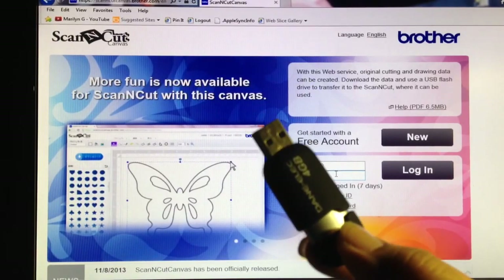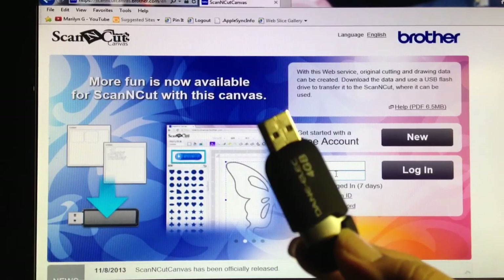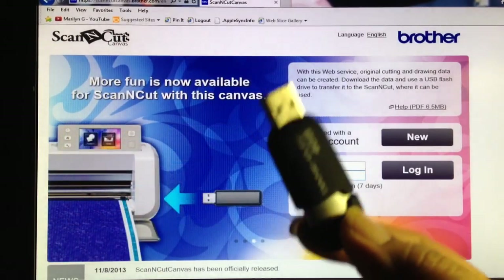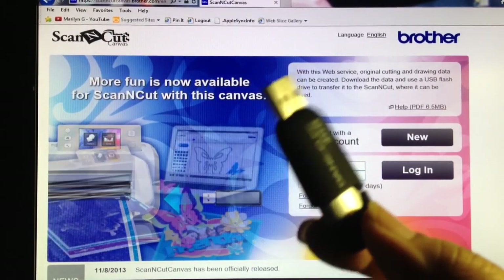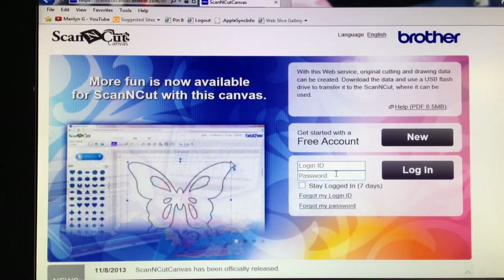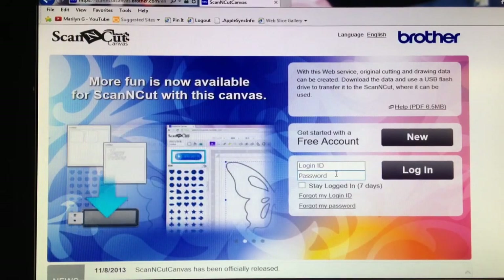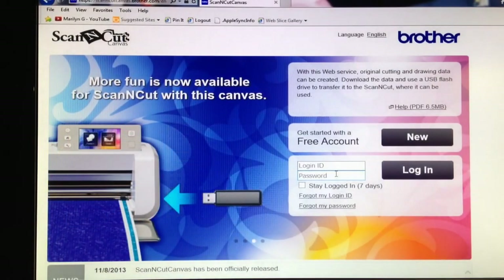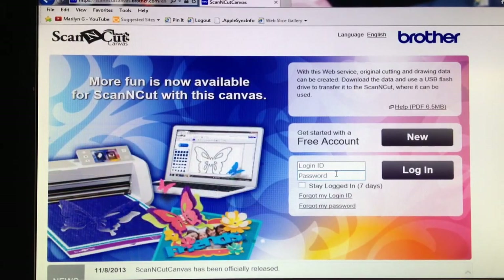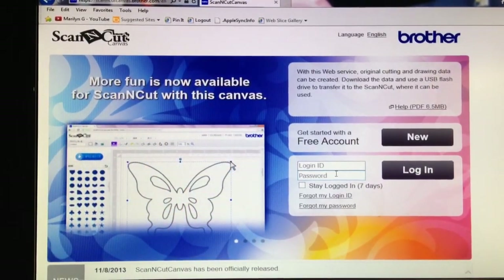There is a plug on the right-hand side of the ScanNCut machine at the bottom, close to where the electrical cord goes in. You plug this in there, and you can pick the file that you saved to this drive to cut. I do have one that I have cut — this was a free file that I downloaded from the internet. I downloaded several cut files that somebody created for free.